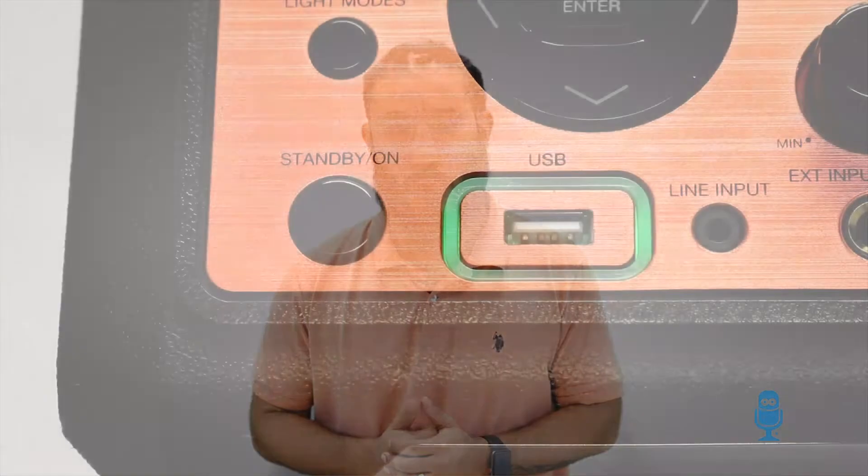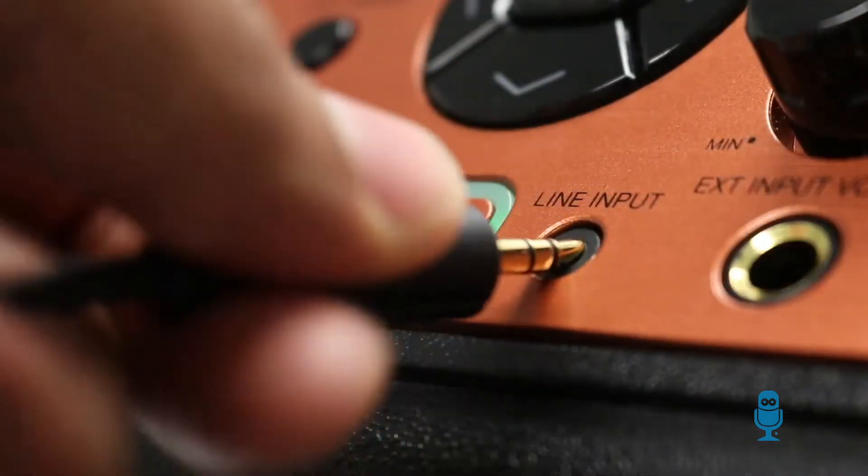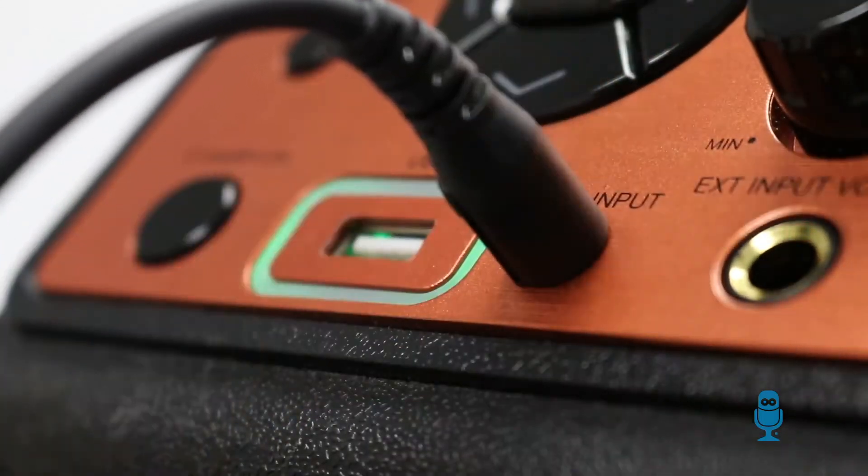For a quicker connection from your mobile device to the studio, look for the green light surrounding the USB port. Simply insert an auxiliary cable to the studio's line input port, select the song, and sing your heart out.